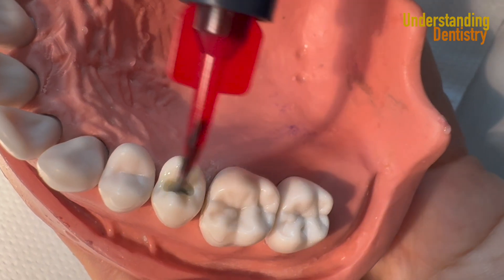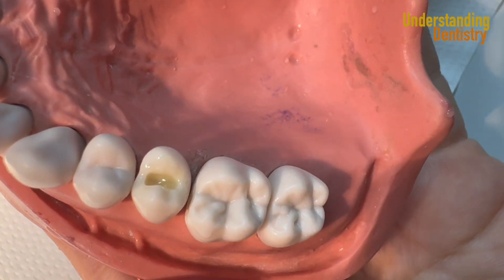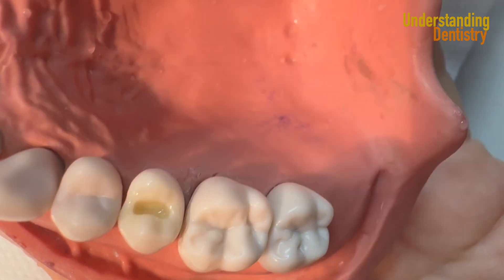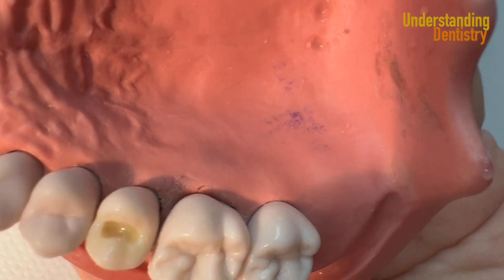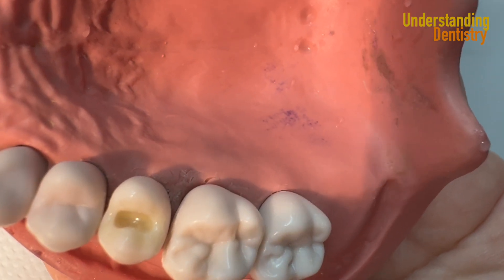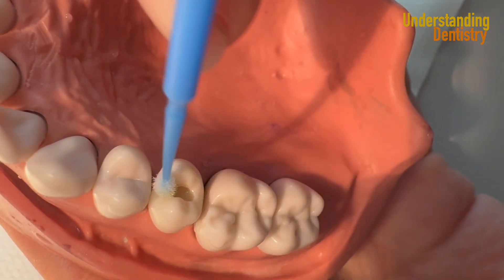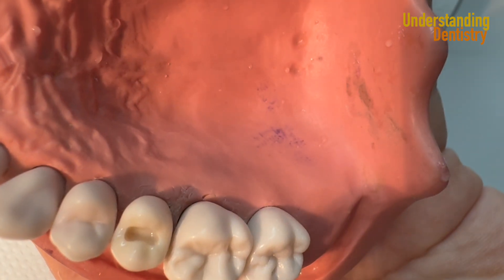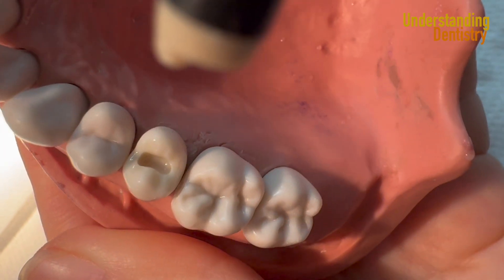Take a look at this bonding material from Ultradent — it has the tip already for you to brush on the surface. It's important to apply and rub on the dentin, rub on the surface. You can remove any excess with a micro brush, just removing a little bit of the excess, and only then you air dry.